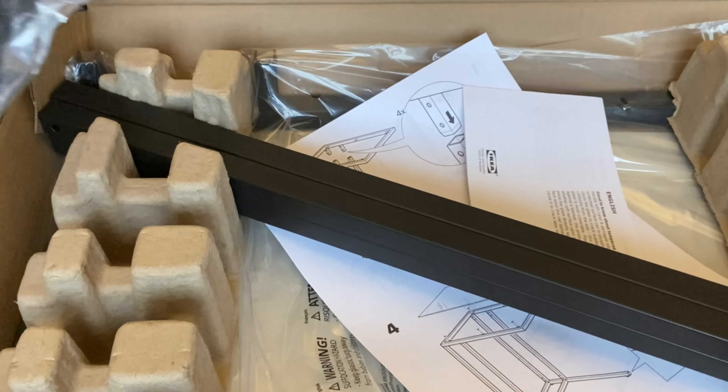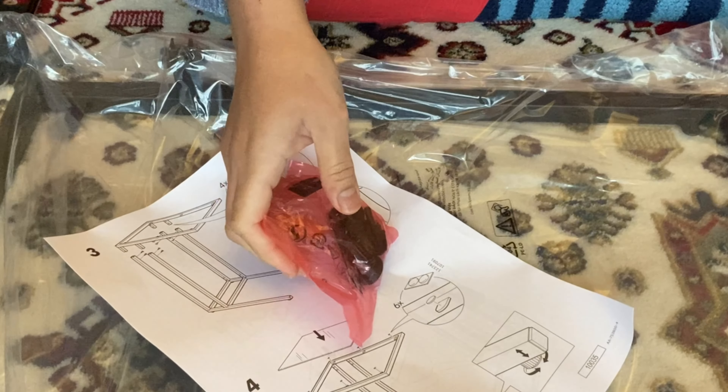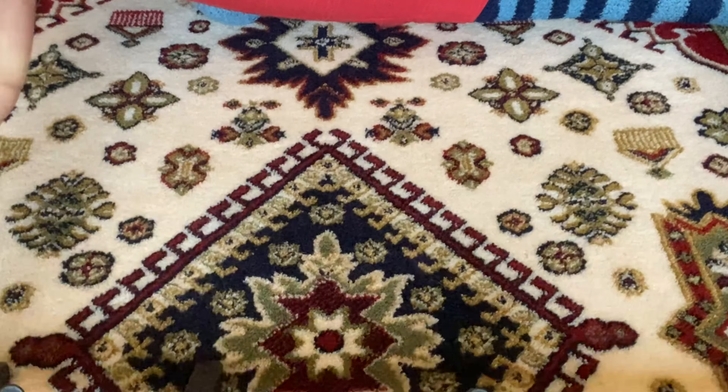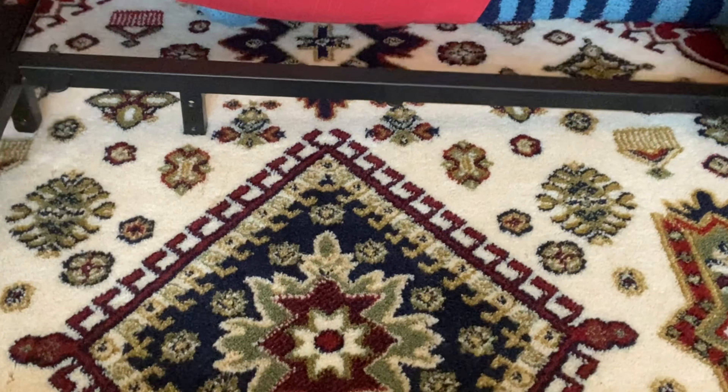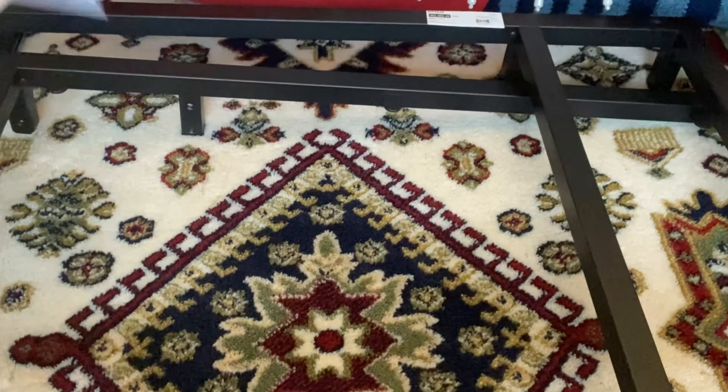This is a Witsos laptop stand - I will add the rest of the details in the description section. The color is black, and it is made of tempered glass and metal. For assembly, first you will remove the packaging. In the packaging you will get screws, a base metal frame, a top frame, four legs, and the tempered glass which will go on the top frame.